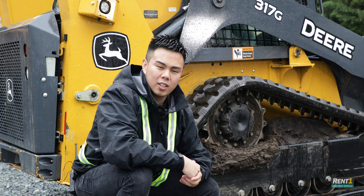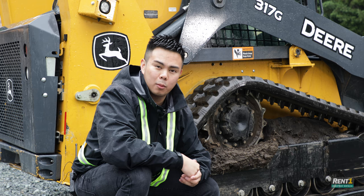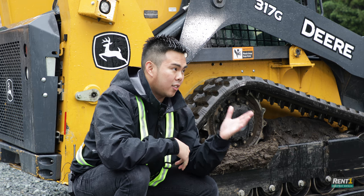When looking up different tracks, you'll notice that each track has a measurement and is broken up in three different parts that look like this.